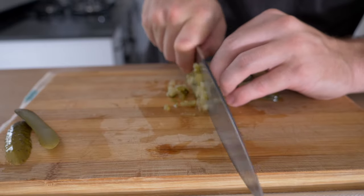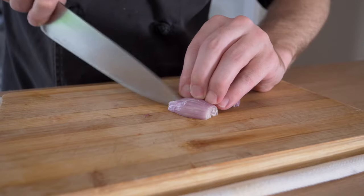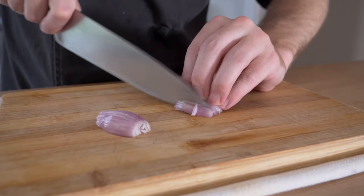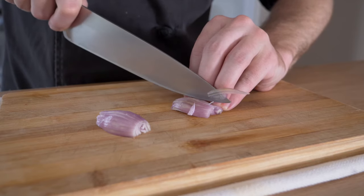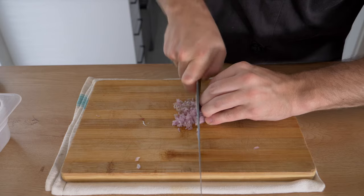For the shallots, the same technique applies. If you want a good video on how to cut onions, shallots, or anything like that, I did make a video and I'll leave the link in the description down below. If you want to work on your knife skills, this will save you a lot of time and energy. Now, as far as the herbs are concerned, you can use tarragon or you can use dill.